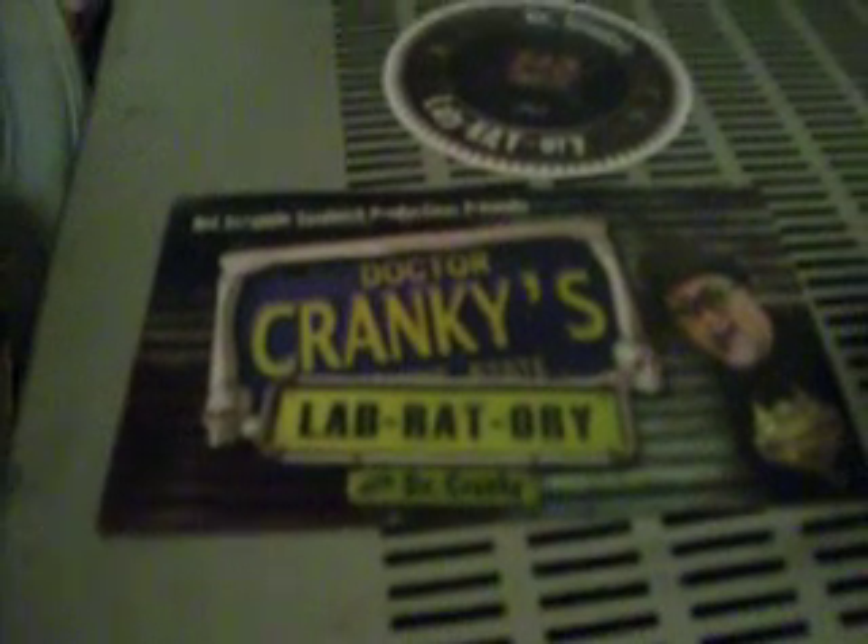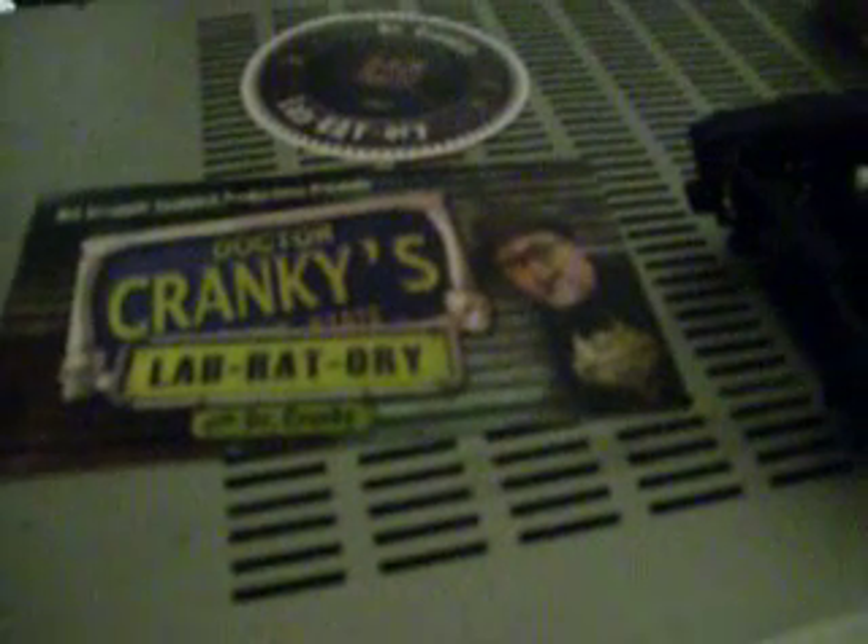Hey guys, it'll be Rockstar217. This is my Nova. My battery is about to die, so I want to say thank you to Dr. Cranky for his stickers. It means a lot. I'm a great fan of yours. Keep up the great work, man.